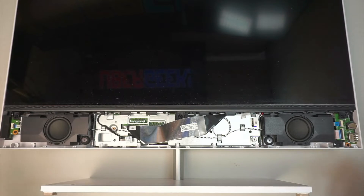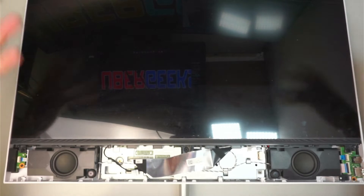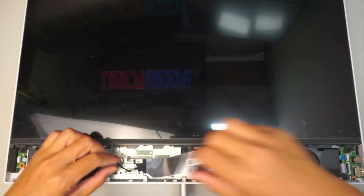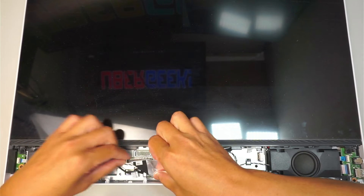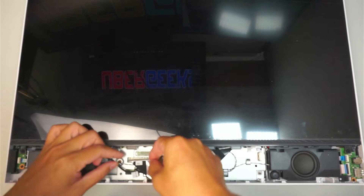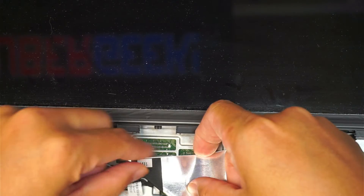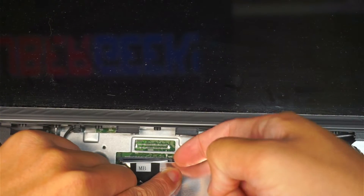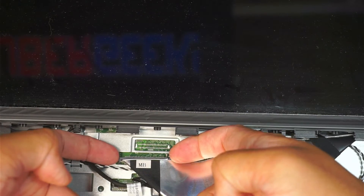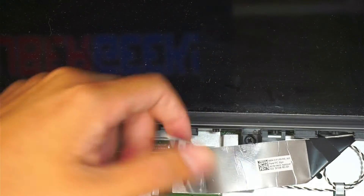Once the speaker cover is removed, you can see the entire screen. We need to remove screws to take off the screen and get into the hard drive. First, disconnect the LCD cable — there's a little black clipper here that you need to lift up on both sides to open, then you can remove the LCD cable.